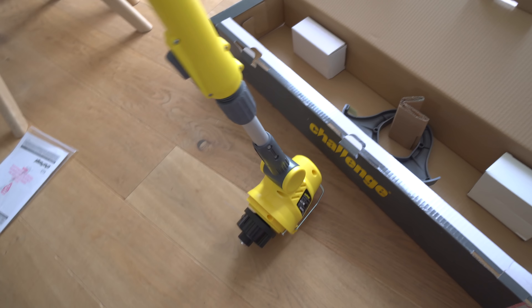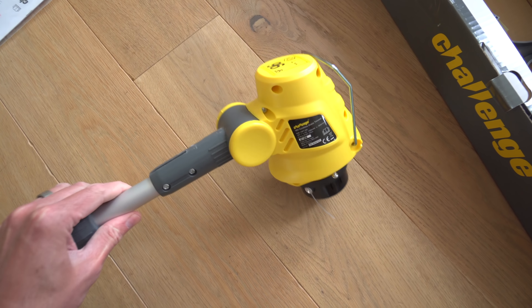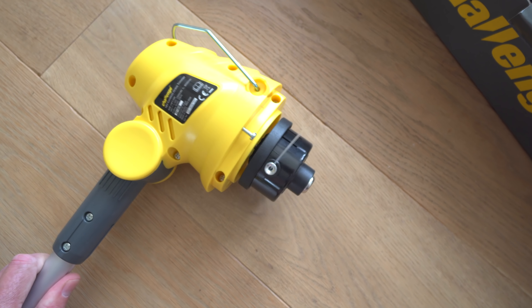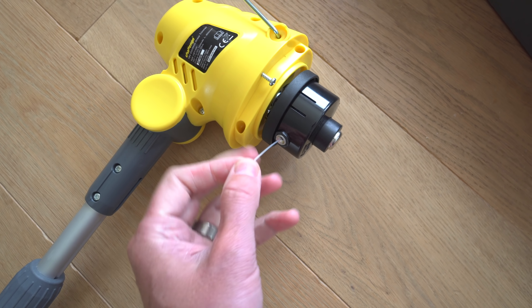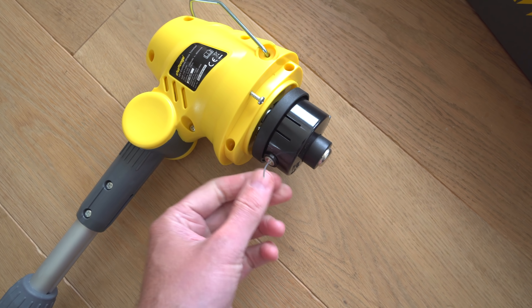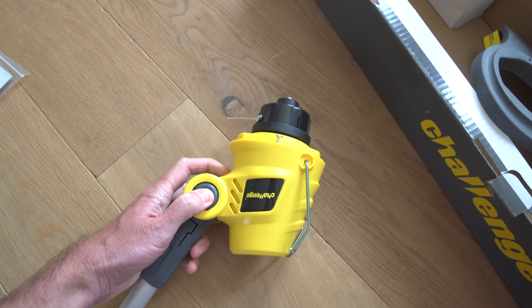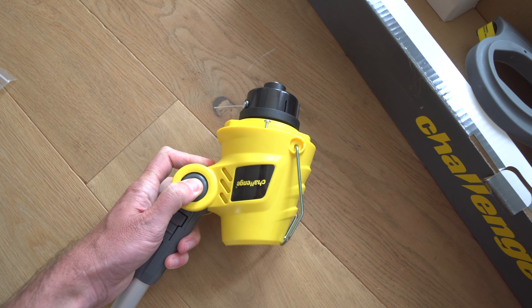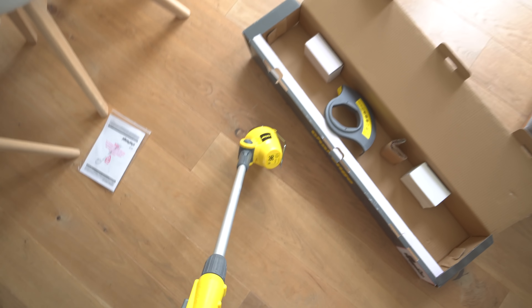I like my Bosch power tools, but this isn't really the same level - for the price it looked really good. One of the reasons I didn't go for the latest Bosch one is that it uses these strange cutting blades. This has actually got proper wire on, so you can easily replace that without any problems. It's got an adjustable head, so you can adjust the angle to do edges and everything else.